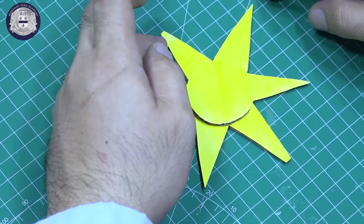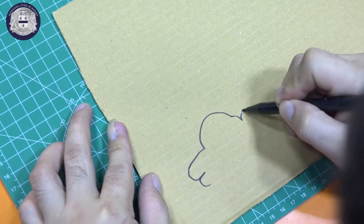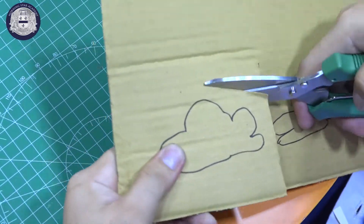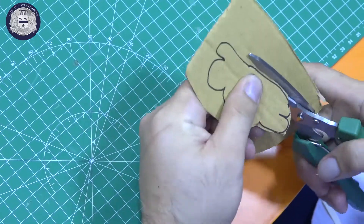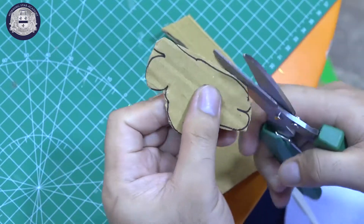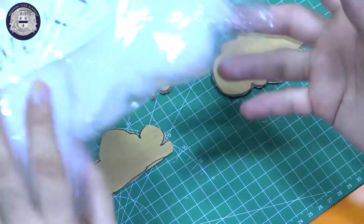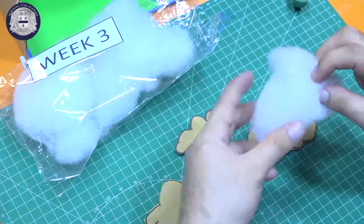And wait until it will become dry. Next, kids, we will make a cloud. Okay kids, we have here now the clouds pattern. Next, we will put this cloud-like cotton stuff to make our clouds look like real ones. Let's go.